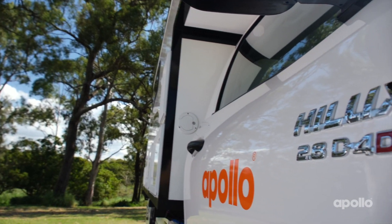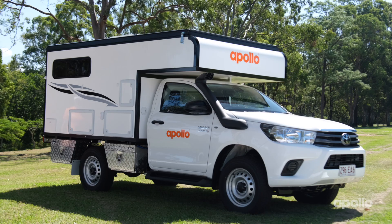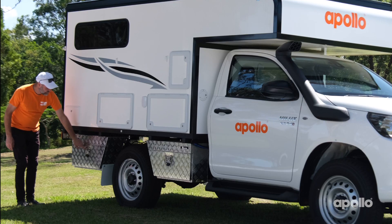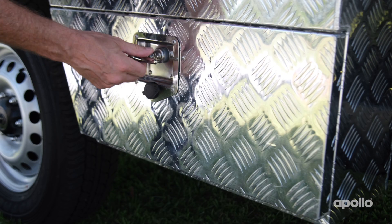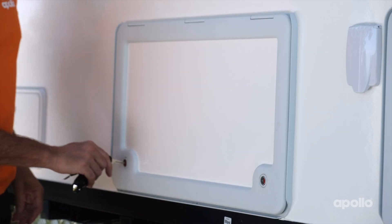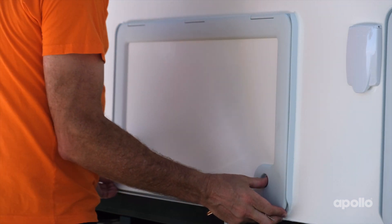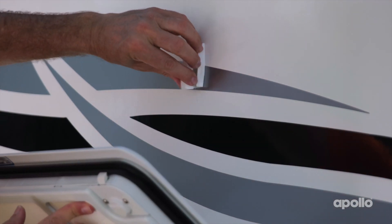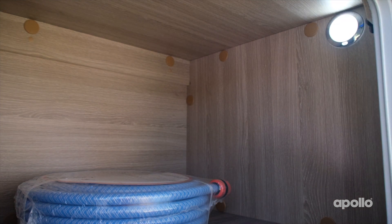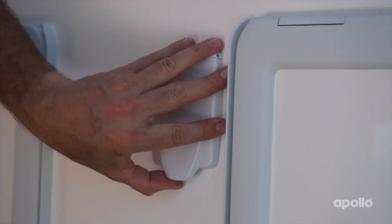Let's do a quick tour around your adventure camper — we'll come back and look at each function in much more detail later. Starting on the driver's side, you've got the outside shower compartment. Down here you've got two underbody storage units. This one will have the power lead in it — you'll use this to connect your camper to mains power. You've got a large storage unit here. Just push the two buttons in at the same time to open. There's a handy little latch to keep the door open. Inside you're going to find a light — just remember to switch this off when you're not using it.